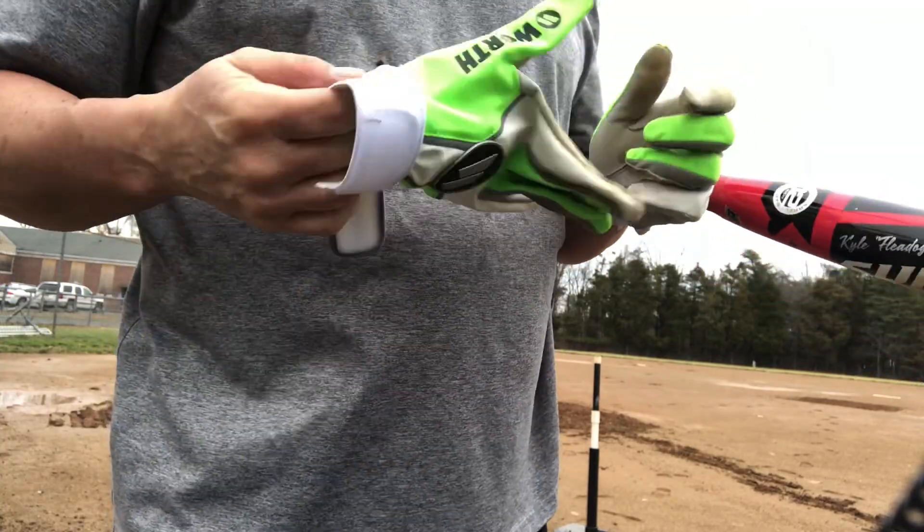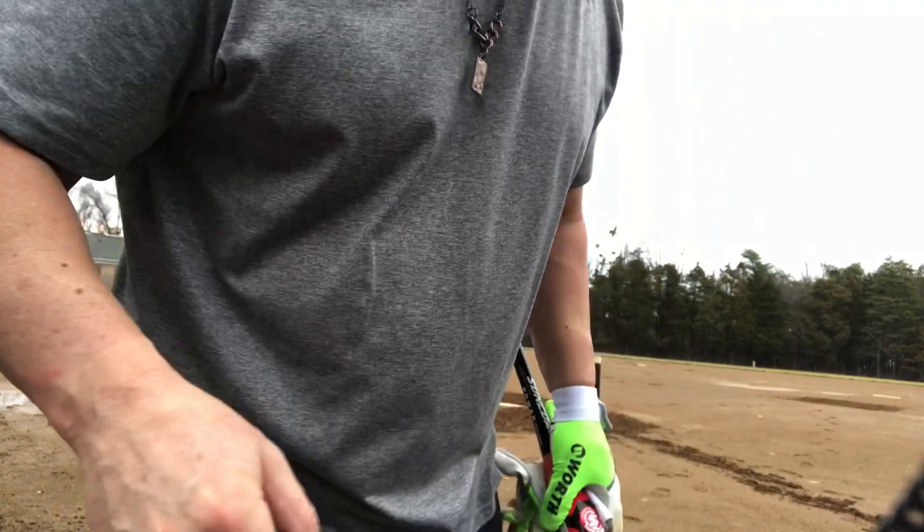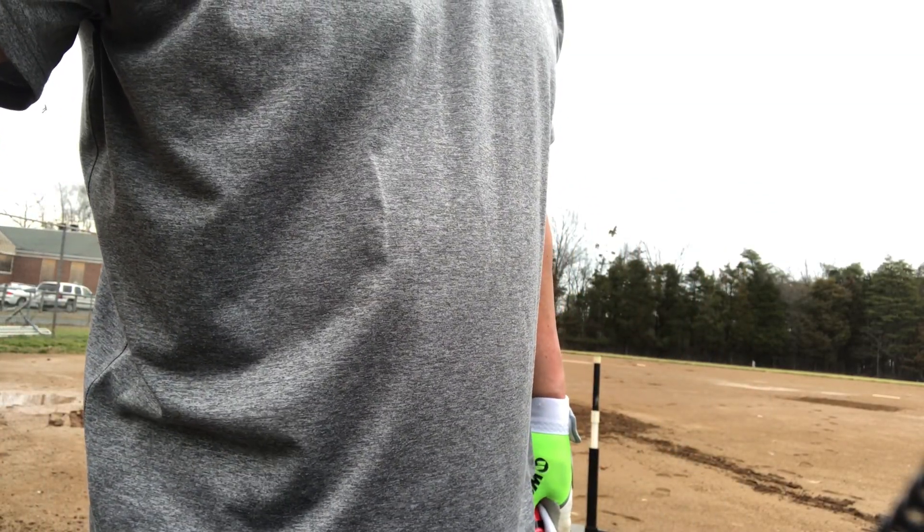I got a Miken hat, some Worth gloves, Suncoast bat, Mizuno everything else. See ya.